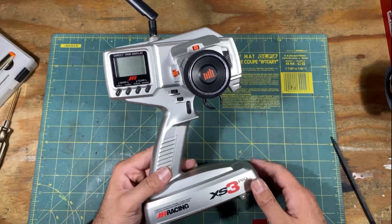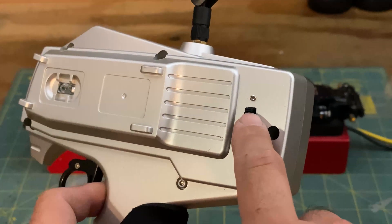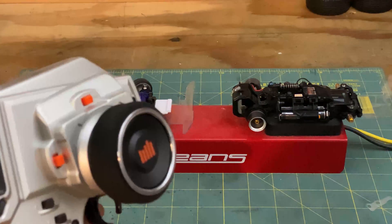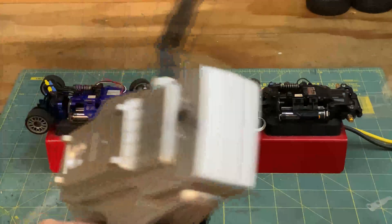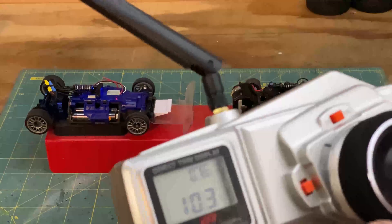Let's take a look at how it works with Mini-Zs. Here I have two of my Mini-Zs. Both of these are MRO3s. The one on the right, as you can tell by the black antenna, is an ASF model. The one on the left, with the red antenna, is both ASF and MHS. On my controller I have my frequency selection up for ASF — go ahead and turn it on, and then I have control over that car. Turn it off, go back, switch to MHS, turn it on, and the other car works.